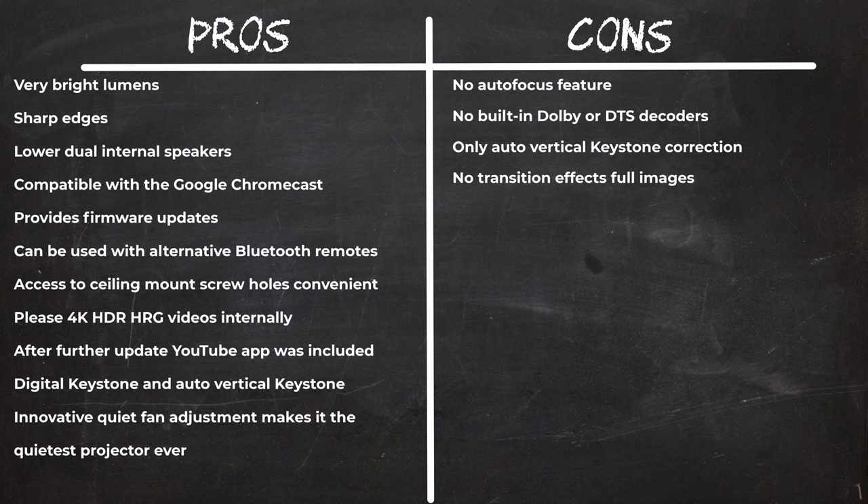In summary, the display and brightness of this latest PJ40 model are indeed better than the previous PJ20. My only regret is that they did not implement motorized auto-focus adjustment. It is compatible with Google Chromecast and Amazon Fire TV devices and can play Netflix in HD with audio. Its adjustable fan speed is one of a kind, making it the quietest projector I've ever encountered. Its Bluetooth feature supports wireless air-mouse and Bluetooth speakers, and the dual internal speaker system is also impressive.